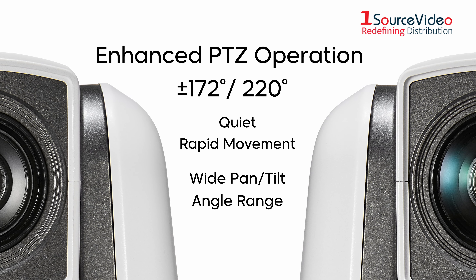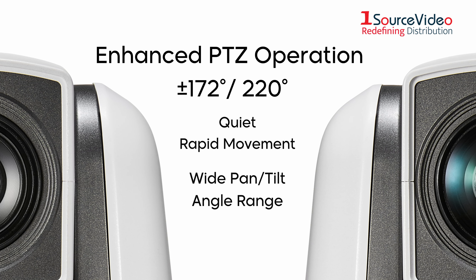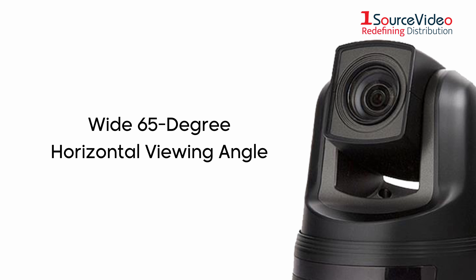Support for RS-232C, RS-422, and RS-485 communication allows easy connection with a wide range of peripheral products. The powerful direct-drive motor assures quiet, rapid movement to the target position over a wide pan/tilt angle range.